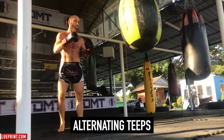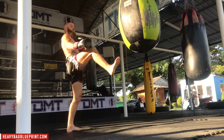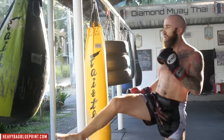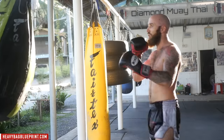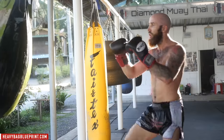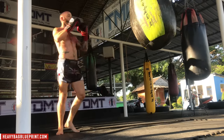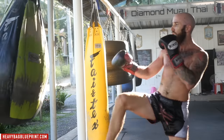Alright, let's get ready for round number three, starting off with some alternating teeps. You'll see me throw three teeps with one side and then alternate and throw three on the other side. Sometimes I'll just keep alternating, sometimes I'll double up. The main idea is to mix and match your teeps, left side or right side. Control, balance, and precision are all super important when throwing teeps. The teep is arguably the most important strike in Muay Thai — any Thai fighter from Thailand will say the teeps are super, super important. Make sure your teeps are stabbing into the heavy bag. Throwing left teep, right teep, doubling up on each side and mixing it up.